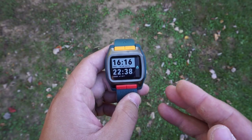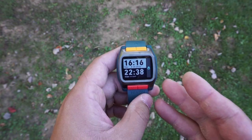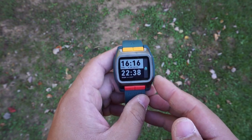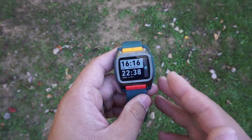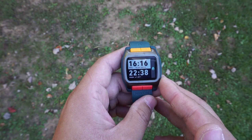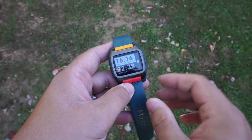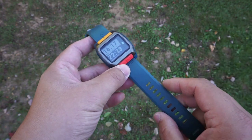As far as battery life goes, the manual rates it to last two years. However, in my experience Nixon watches last far longer than what they are rated for. For example, my Nixon Regulus was also rated for about two to three years, and I have had it for five years now and it is still running strong.